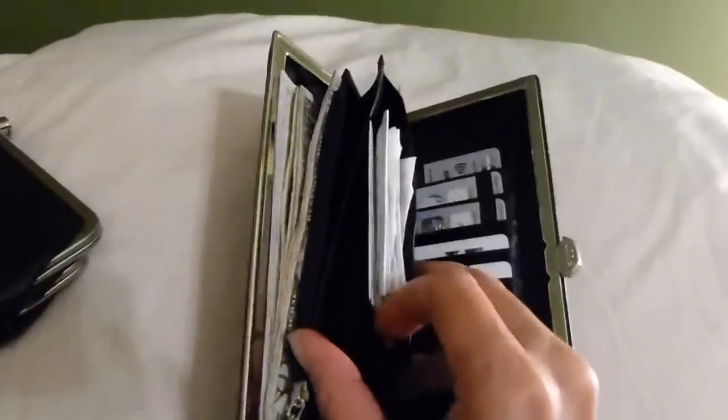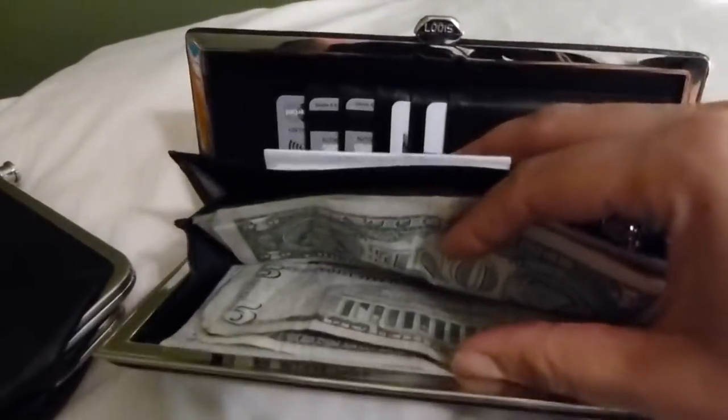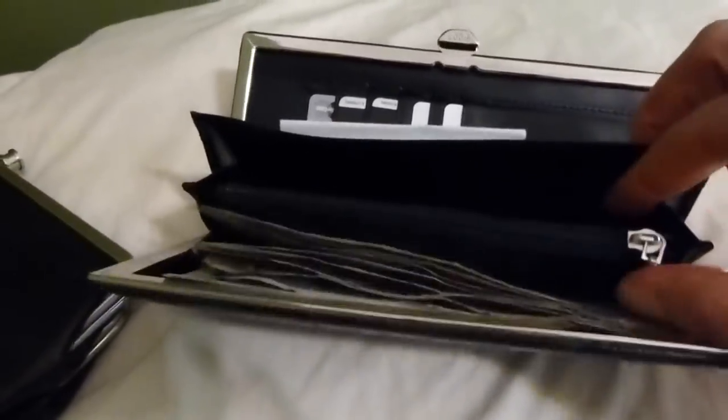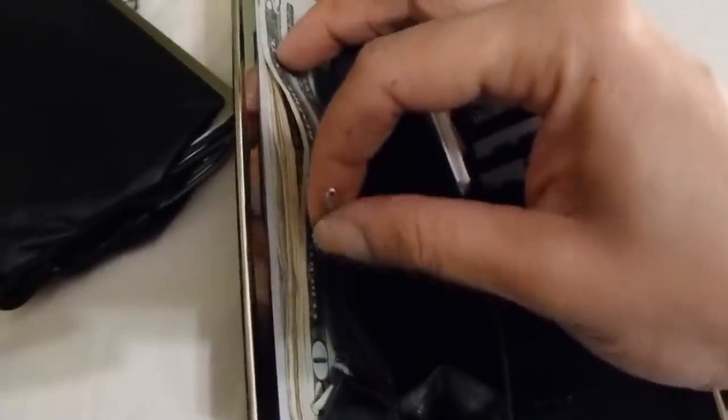It has an ID slot, and I put the same receipts that were in the other wallet here. There is a gusseted pocket in the back where I put the cash and checks I had — I still haven't deposited them. Then there's another gusseted pocket that I haven't put anything in yet. In the center is a coin compartment, which I'm going to try to open. I put a few coins in here. One thing I noticed is that the zipper pull is really tiny. I like that it's small because it doesn't create bulk when closing the wallet, but I think they could be a little bigger because they're actually kind of slippery.